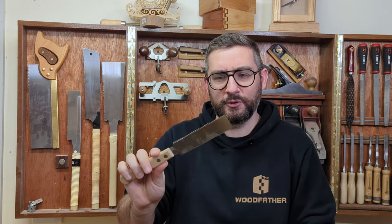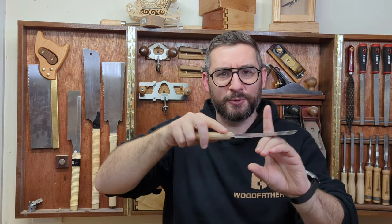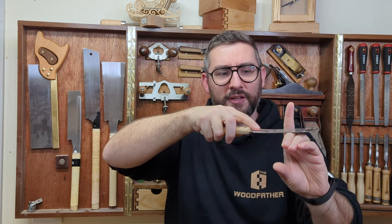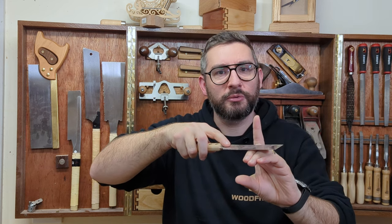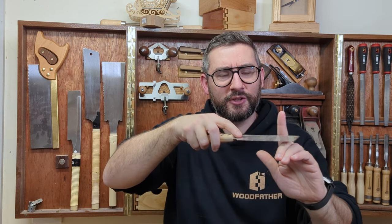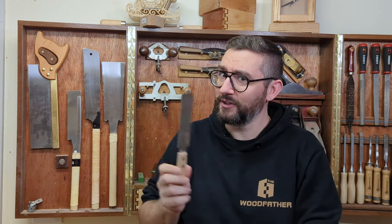One tip for using this saw: whenever I see people using it they seem to saw back and forth — don't do that. Put it down, pull it toward you nice and slow, go back to the front and pull again. Every time you go forward that's when you'll start chewing up and scratching the piece of wood you're cutting. Just go slow, pull it toward you and enjoy it. Really cool saw.